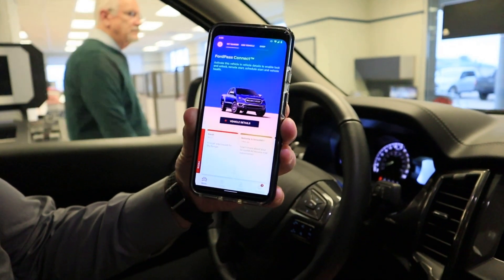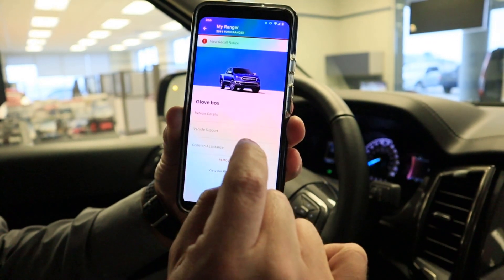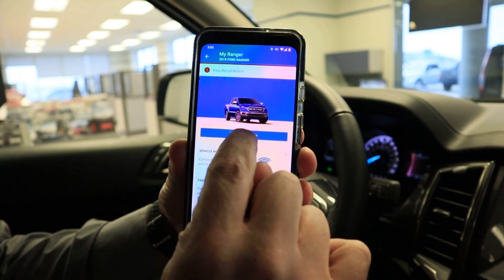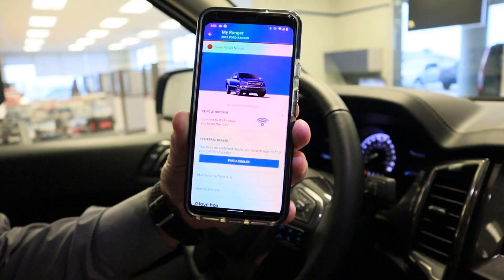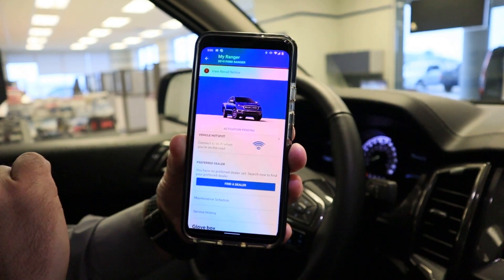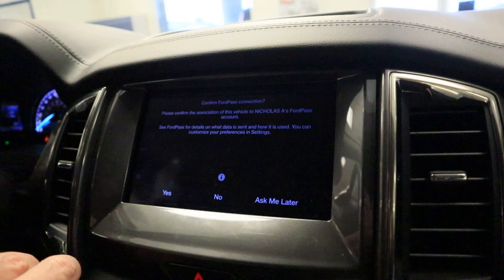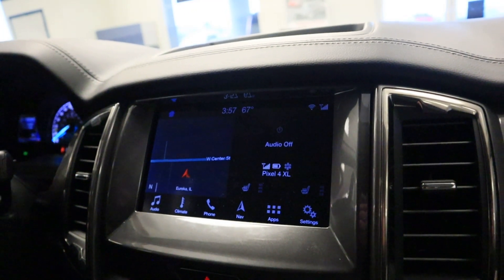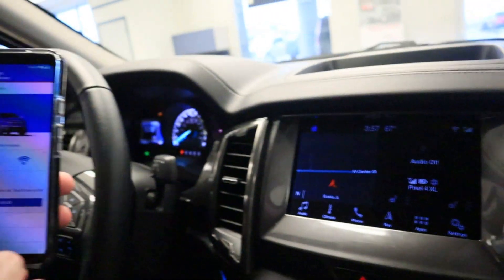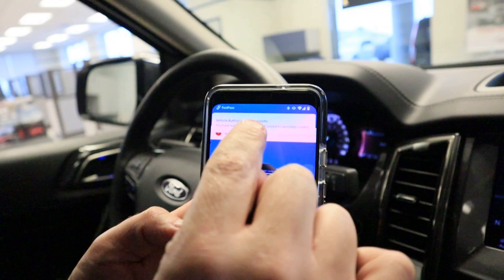To get vehicle details, instead of starting the vehicle we'll just turn it into accessory mode. Hit 'Vehicle Details,' then 'Activate Vehicle' and it'll start connecting. Hit OK and you should see activation pending. Here is our 'Confirm FordPass Connection' screen — it's popped up on the display. We want to confirm the FordPass connection established, and it'll send a signal back to your phone. Vehicle authorization is complete.